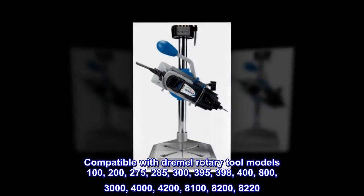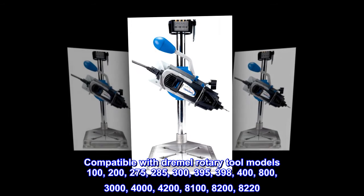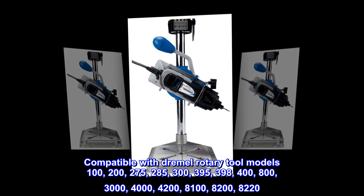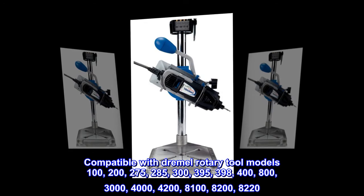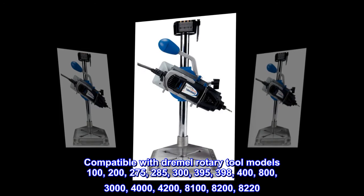Compatible with Dremel rotary tool models 100, 200, 275, 285, 300, 395, 398, 400, 800, 3000, 4000, 4200, 8100, 8200, and 8220.